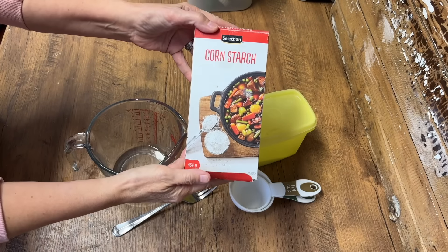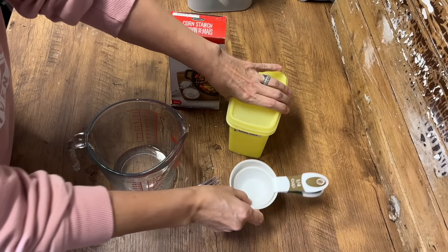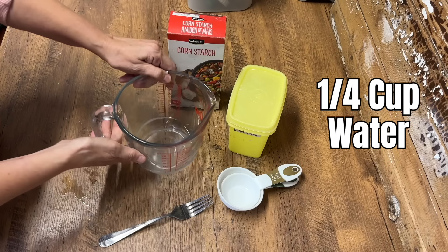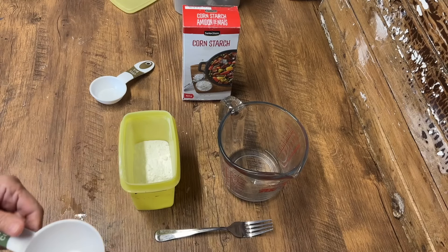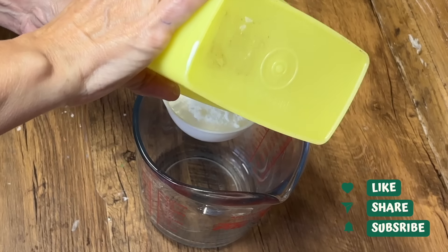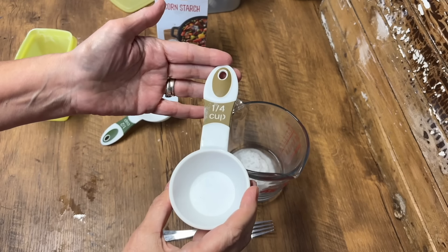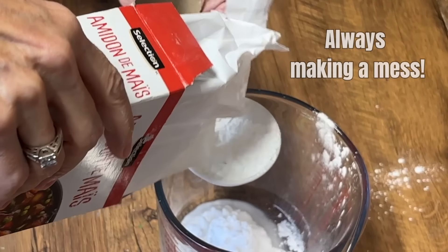Today we're making baking soda clay. This is a really versatile clay and it's really easy to make. You need some cornstarch, some baking soda, some measuring cups, and a fork. You're going to put a quarter cup of water in your measuring cup, then add half a cup of baking soda and pour it into that quarter cup of water. Then take a quarter cup of cornstarch and pour that right into the baking soda.